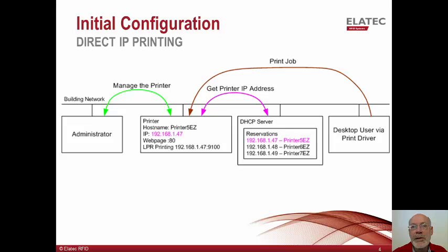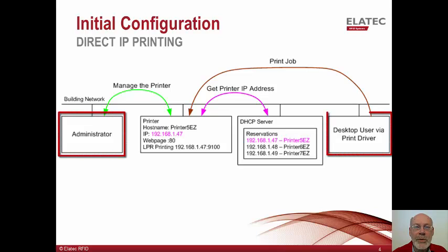This first slide is a simplified view of direct IP printing where a user sends print jobs directly from their workstation to a printer. Let's assume this is the situation before proximity card-based printing is introduced into the environment. In this view, there are four players: the administrator, desktop user, DHCP server, and printer.